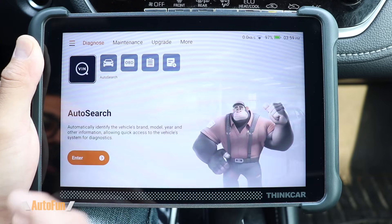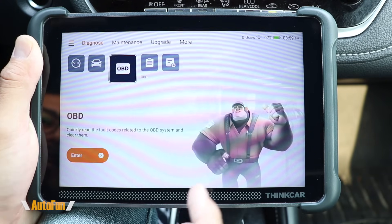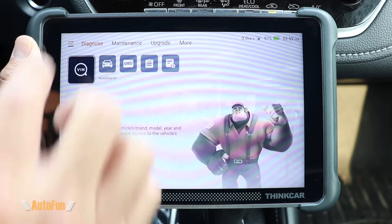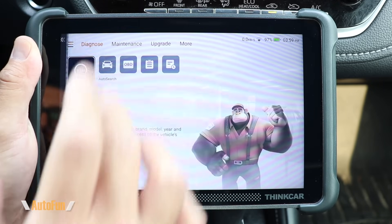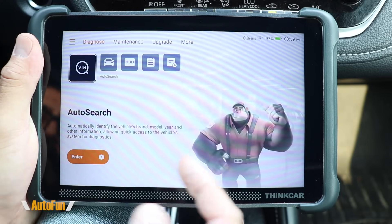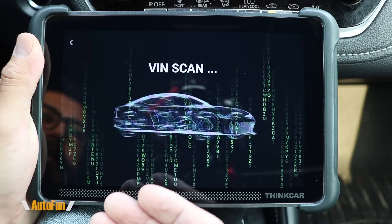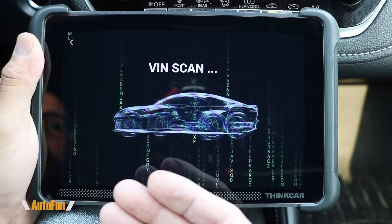The first thing you'll notice is that the interface for this scanner is quite different from other bi-directional scanners I've reviewed before — and I kind of like it. Especially if you're new to this style of scanners, this interface is very friendly and pretty much walks you through what every function does. The very first function is the auto search function, or auto VIN detect, where the scanner automatically pulls vehicle information based on the VIN.